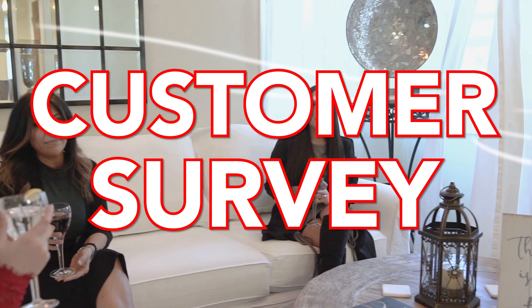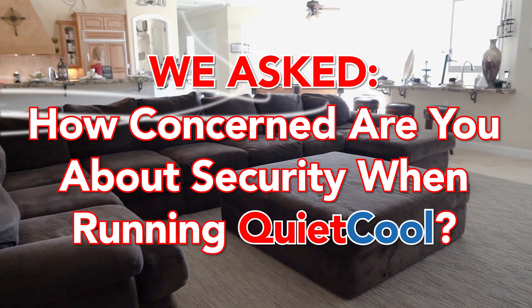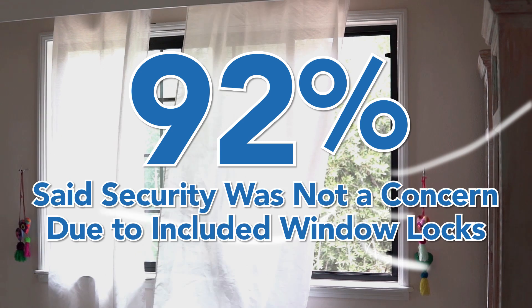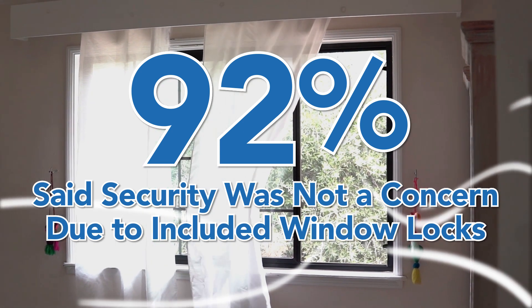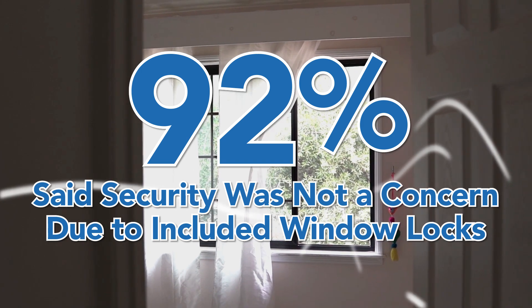During our recent customer satisfaction survey, we asked customers how concerned they are with security in the home while running their QuietCool system with the windows open. According to this survey, 92% of our customers said that running their whole house fan during the night time was not a concern for them because of the included window locks.